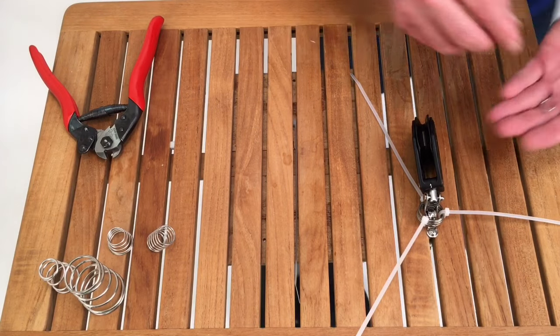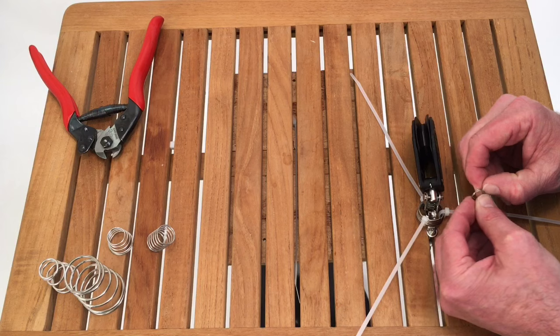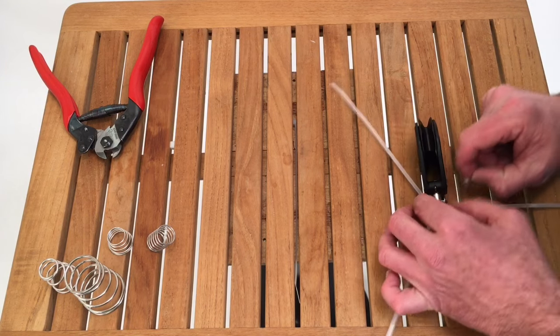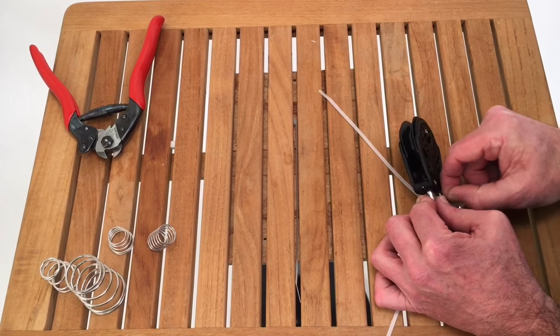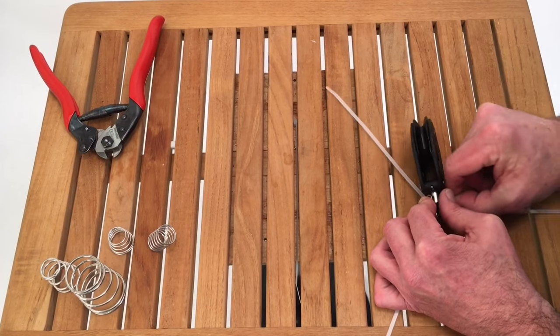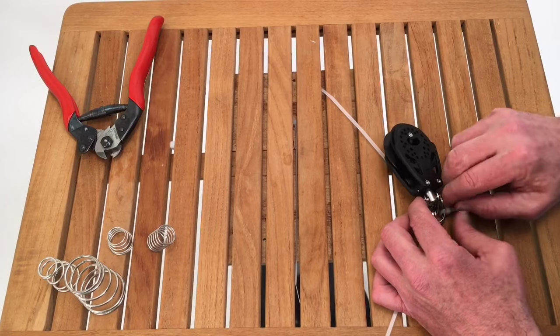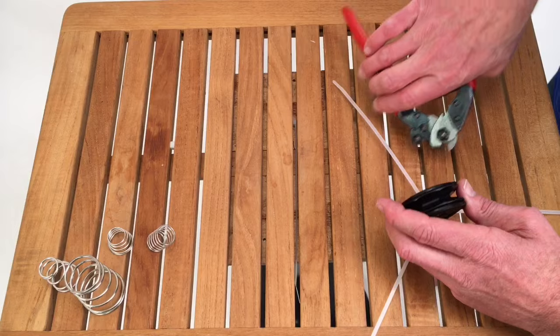Grab my ring ding. Now this is a standard ring ding — it doesn't have a little pigtail that makes it easy to start, so I've got to get my nail in there and line this up, then just rotate it through.